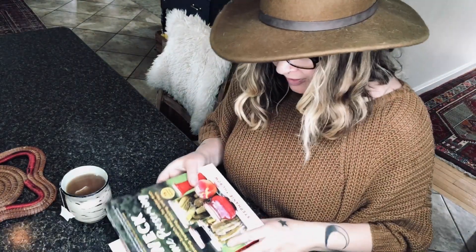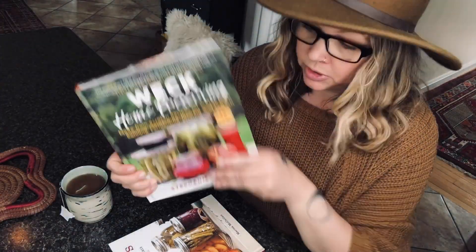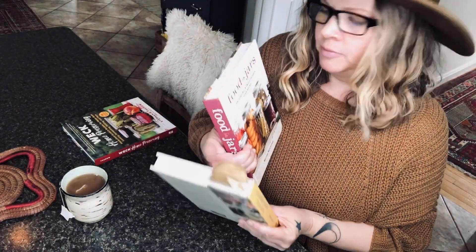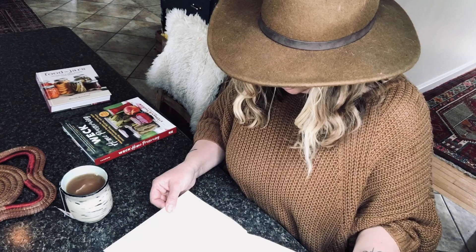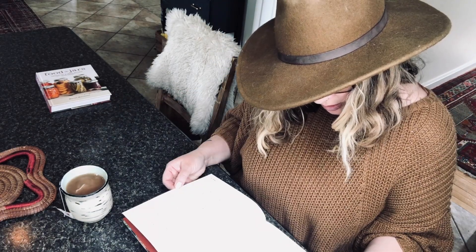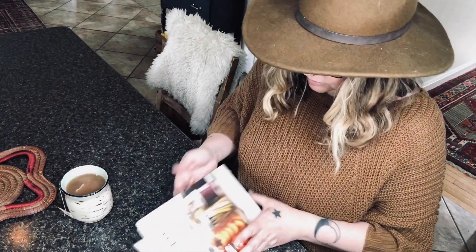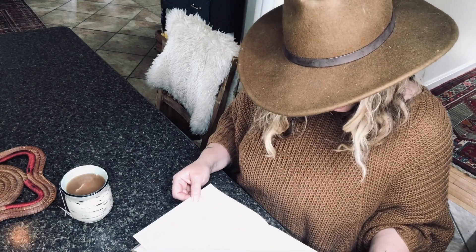I have three books here: Weck Home Preserving — really good book — Food in Jars, and Naturally Sweet Food in Jars. Let's go to the index. Beets... nope. Huh, no. Alright, two strikes. One more — oh, I wonder if they'd be under pickles. Here we go. Beets — gingery pickled, pages 138-139. This one is from Food in Jars.